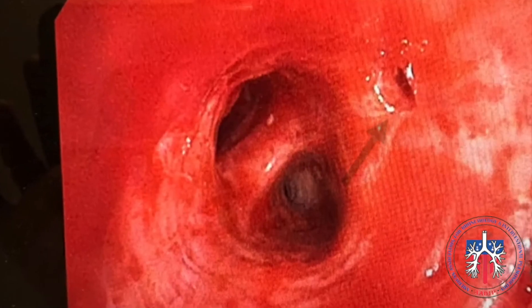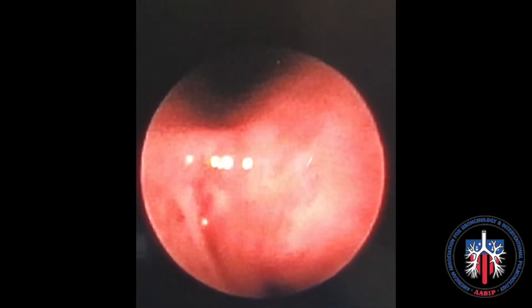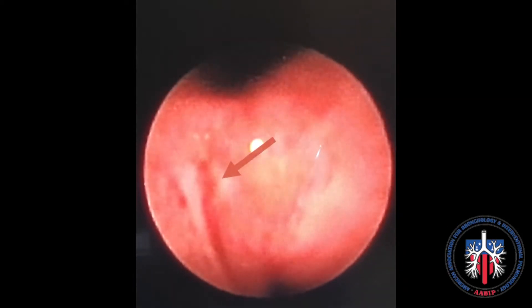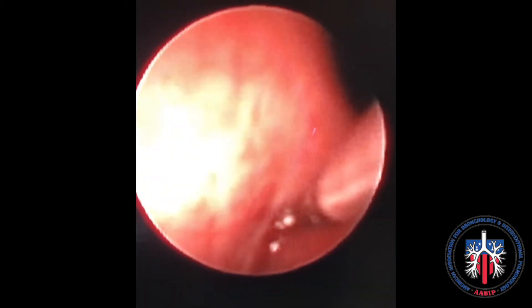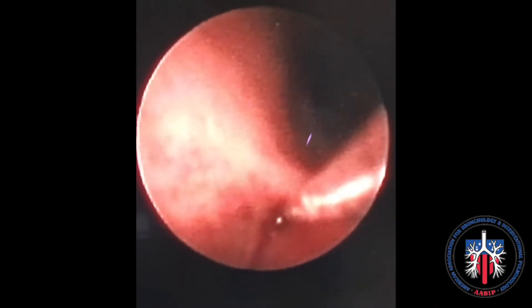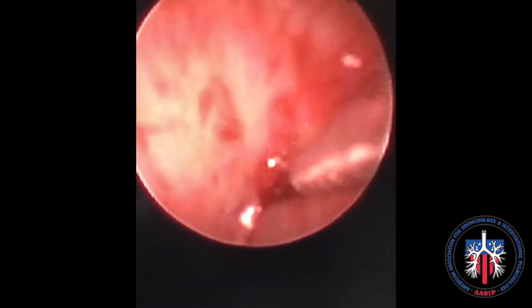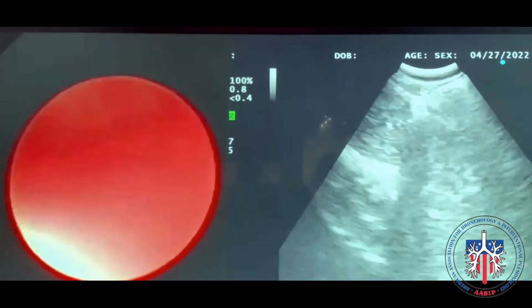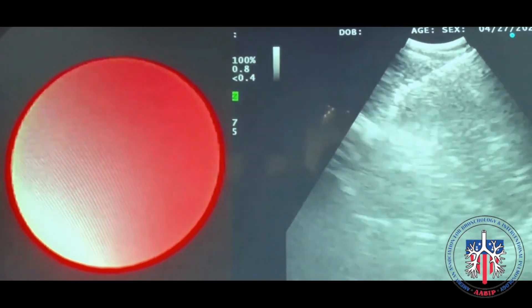The forceps is deployed through a needle puncture site as shown here. On the endobronchial ultrasound view, the forceps can be clearly seen in the open and closed position during sampling.